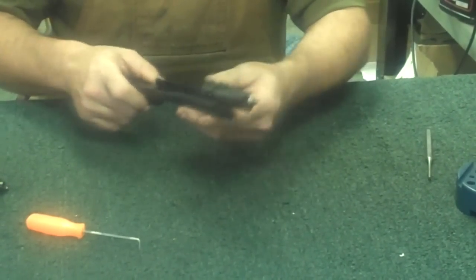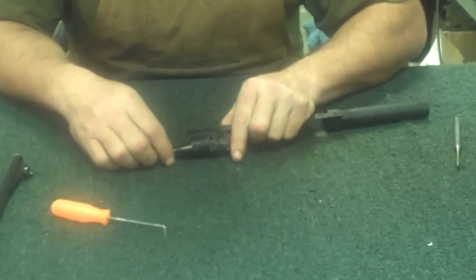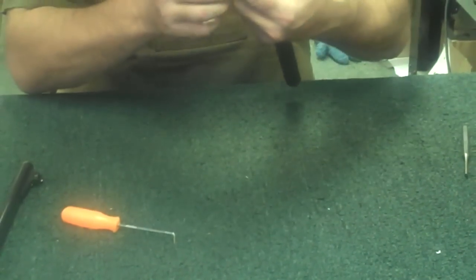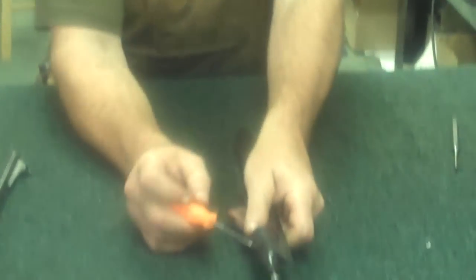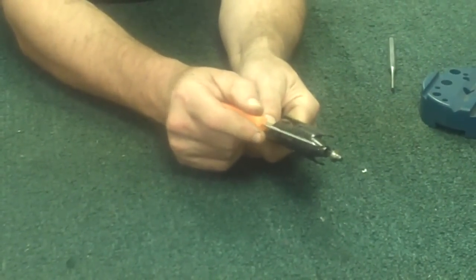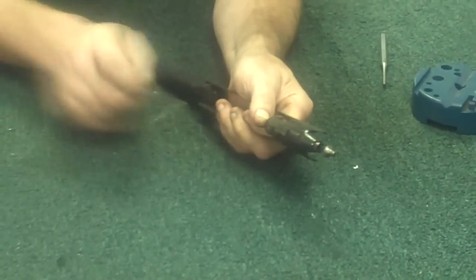Once you have those pins out, just like on the 742, to remove the rest of the bolt from the bolt carrier assembly — you're going to have a little pin right back here in the tail of the bolt body that you're going to drive out. That will allow you to remove the firing pin from the rear, and then the bolt from the front.